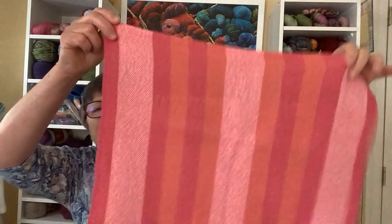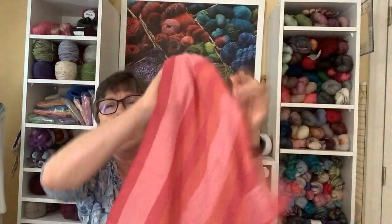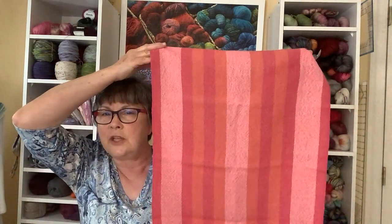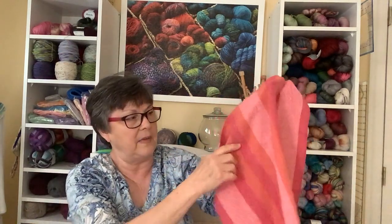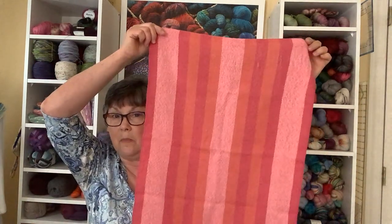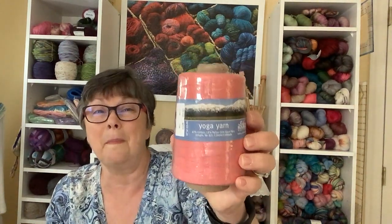I did have some yoga yarn, which is an 8-2 cotton, in a coral color. That was one of the colors in a dish towel I made a while back — it had light pink, raspberry, and coral. Each one used the entire thing: one was entirely in that orange color in the weft, another entirely in light pink, and the third entirely in raspberry. But they all had the same warp, so they all look a little bit different.